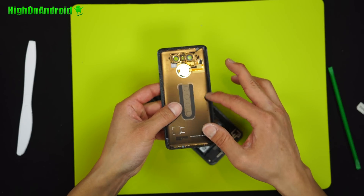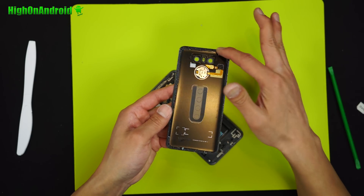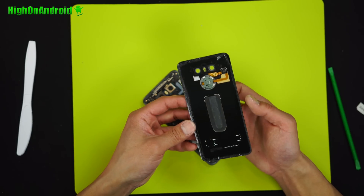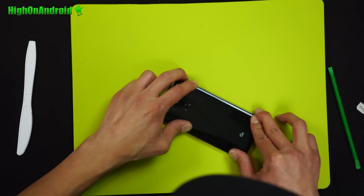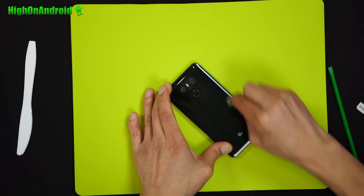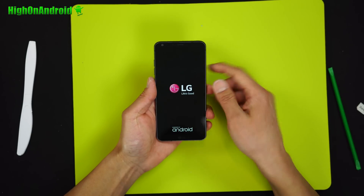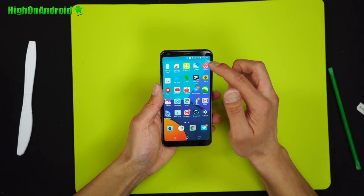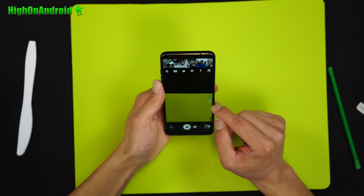Now, if you absolutely need waterproofing, you'll want to replace the adhesives with new ones and make sure to apply them perfectly. For now, I'm just going to reuse the adhesive. Carefully put the back cover back on, apply some heat gun, and keep pressing down on the back cover until it is flush. Power on your phone — if it powers up, congrats. Once turned on, check and make sure everything is working, such as 4G LTE, front camera, back camera, etc.